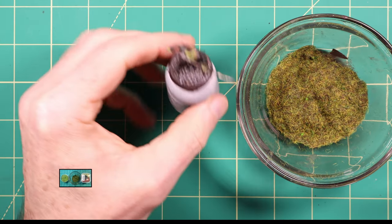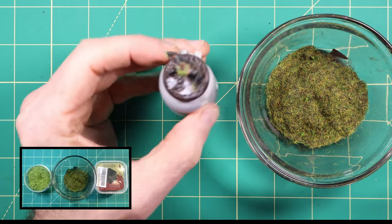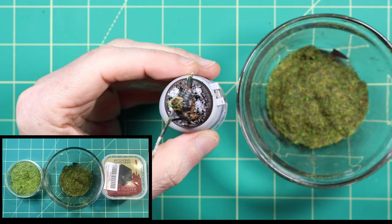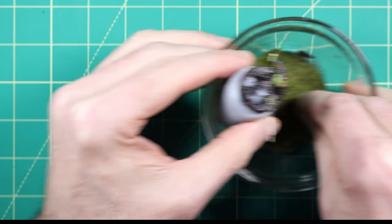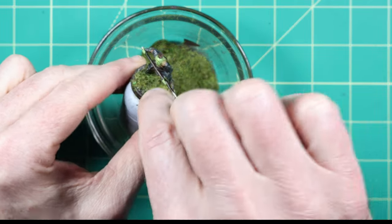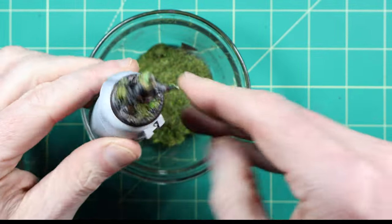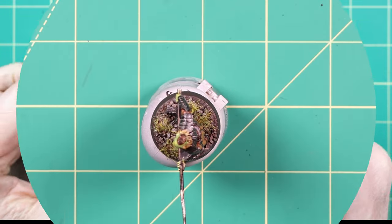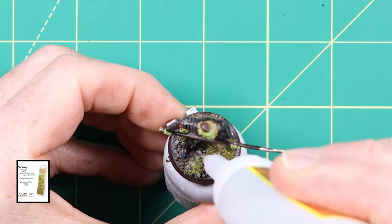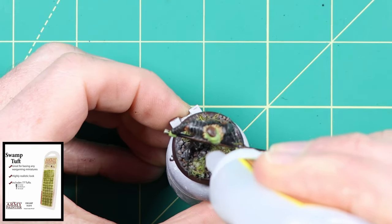Now for one of my favourite parts of the basing process — adding the grassy flock. I used a slightly watered down PVA glue applied to small random areas of the base, then small amounts of flock were applied. I used a mix of light green and brown basing materials. I used the swamp tufts from Army Painter to add more interest to the base — just use super glue to fix them down. There are many colours of tufts available plus many types of foliage.